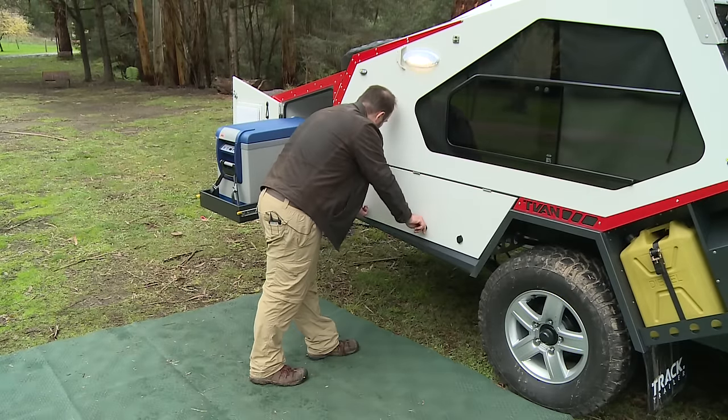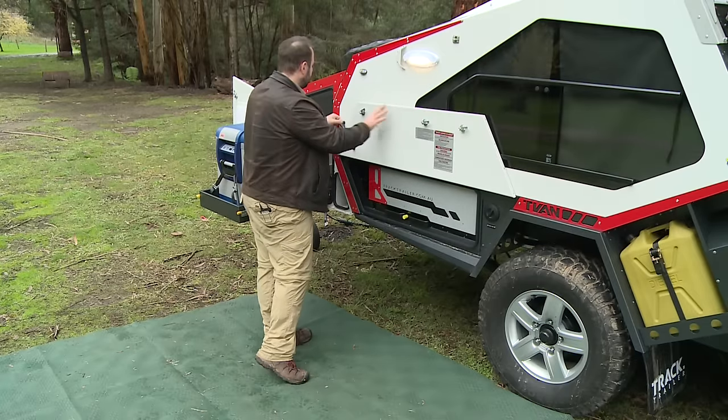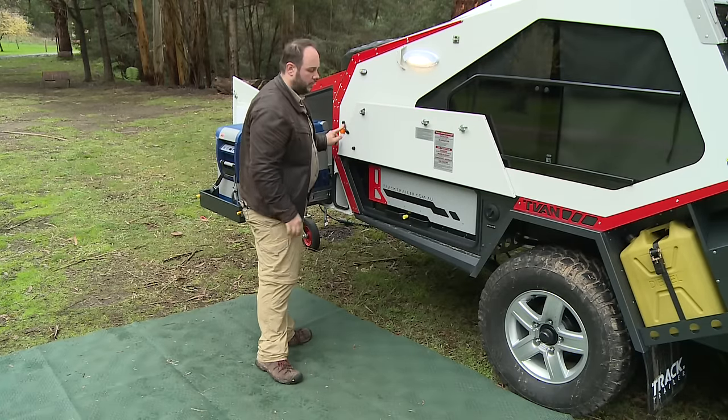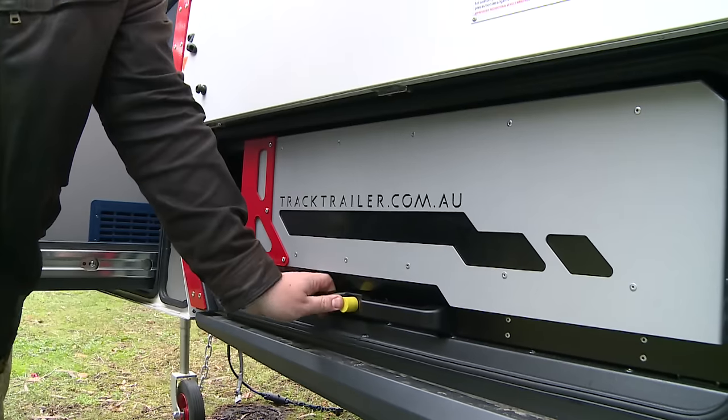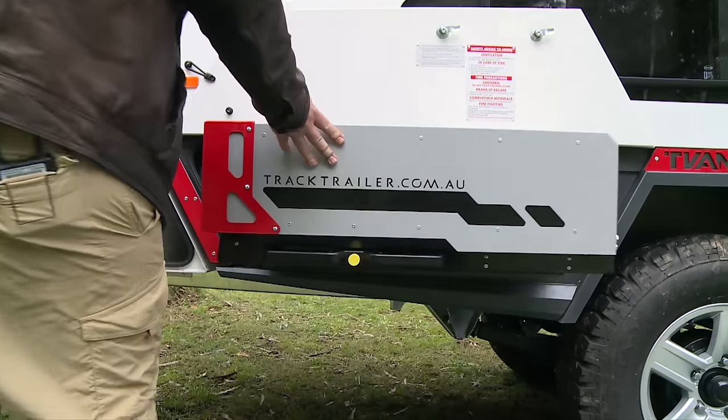To access the kitchen, undo both compression catches, fold the door up, and use the bungee cord to install it in its place. Using the kitchen is pretty easy — it's single-hand operation. Push the yellow button in so it slides out very easily.